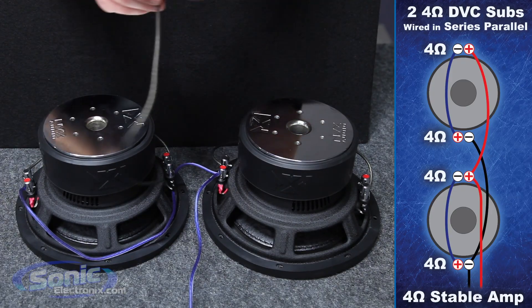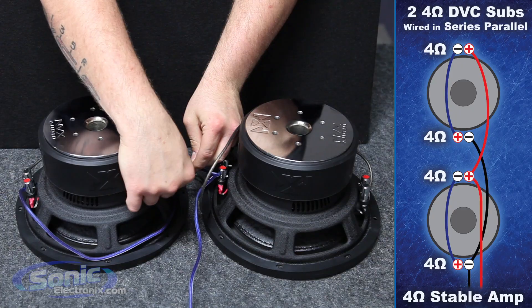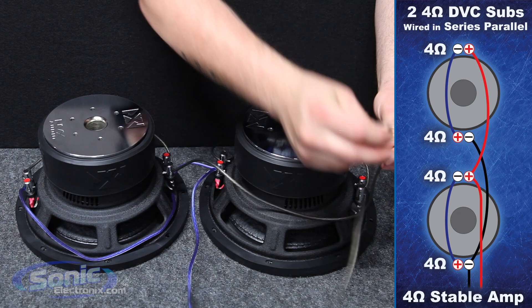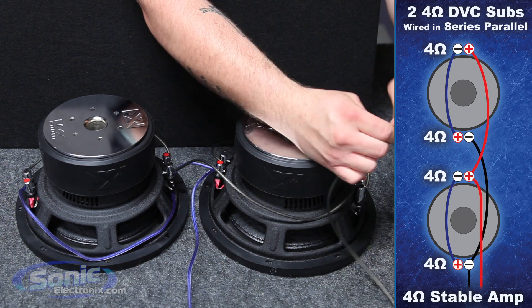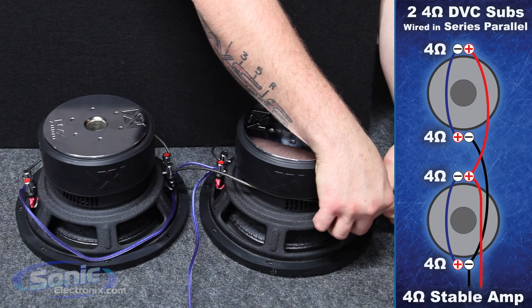Now we have two negatives left over. Take another jumper and attach it to the last negative on the first woofer, then bring that around to the secondary woofer. Add another jumper which will also go to our box terminal on the inside of the enclosure, twist these together, and attach it to your last negative terminal.